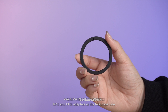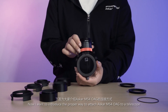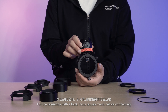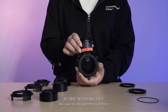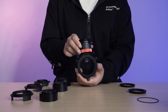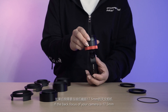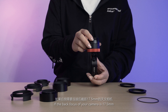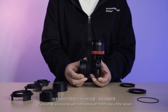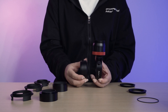M42 and M48 adapters are at the telescope side, along with an M54 spacer. Now I want to introduce the proper way to attach the Askar M54 OAG to a telescope. For telescopes with a back focus requirement, before connecting we need to calculate the back focus. Here is a way to achieve 55 millimeter back focus: the thickness of the OAG is 19.5 millimeter. If the back focus of your camera is 17.5 millimeter, you have to attach an 18 millimeter extender, or any other accessory with a thickness of 18 millimeter, like a filter wheel.